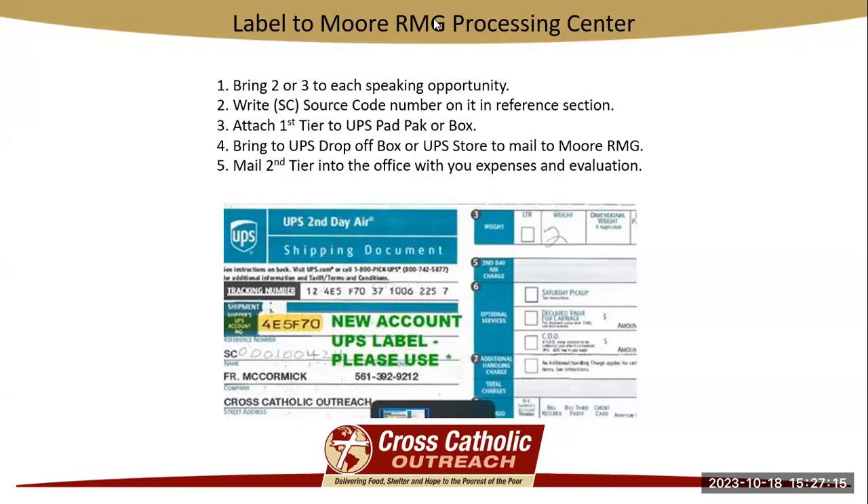It's a three-tiered label. The first tier you're going to take off and place on a UPS padded pack or box that has your brochures in it, and that gets dropped off at your local UPS store or drop-off box. The second tier is going to be mailed in to the Pompano office for processing with the office team. The third is totally up to you — you can keep it for yourself or discard it; it's not needed by us.